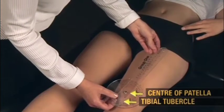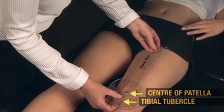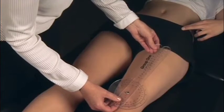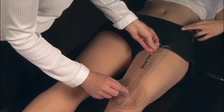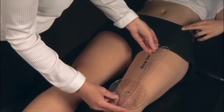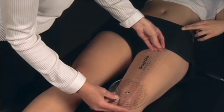The center of the goniometer is then placed on the dot on the center of the patella. One arm of the goniometer is aligned with the anterior superior iliac spine and the other is aligned with the tibial tubercle. The angle is then measured between the two lines, which in this case is 8 degrees.